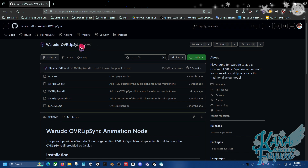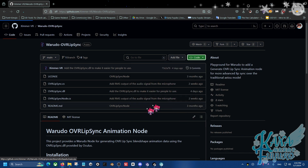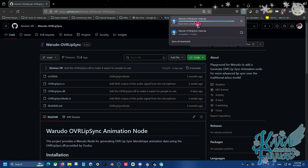In the description below, there is a GitHub link. You can go down there, click on it, and from here, in order to download this, you're going to go to where it says the green button for Code. Click on that, and then click on Download ZIP. In a few seconds, you should get a download for the Wild Adult OVR Lip Sync.